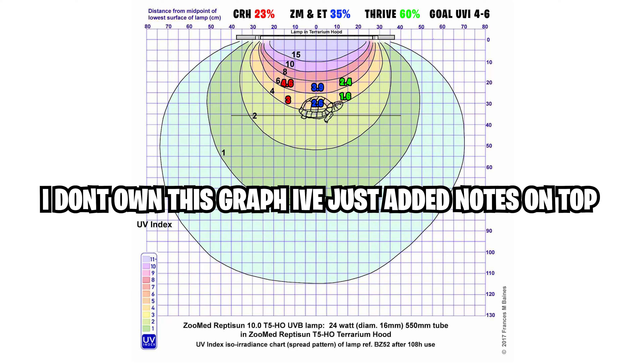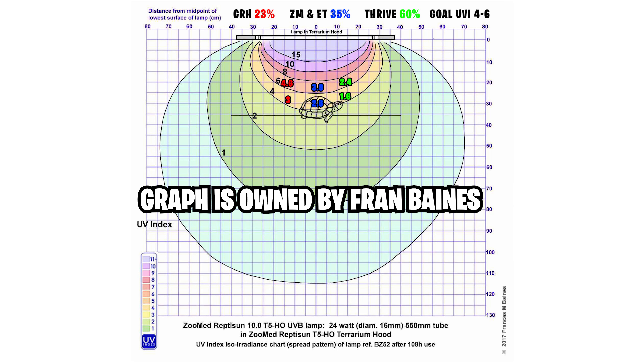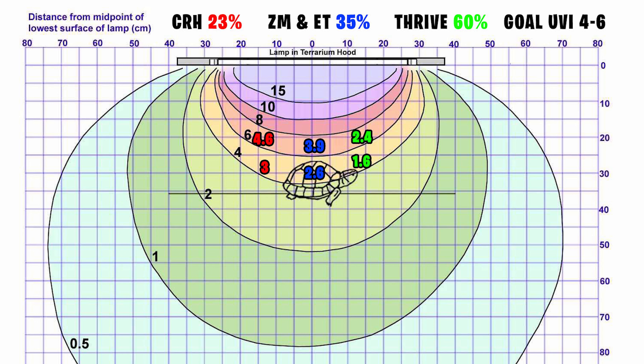That's if there are no obstructions between your bearded dragon basking and the bulb itself. If you've got the bulb on top of mesh, things change a little. The mesh will reduce the light, and different mesh sizes from different brands will reduce the amount of light by different percentages. The mesh from Custom Reptile Habitats reduces it by 23%, while ExoTerra and ZooMed meshes reduce it by roughly 35%.